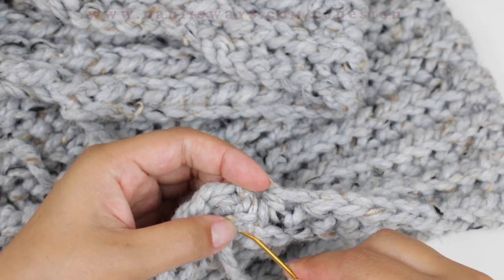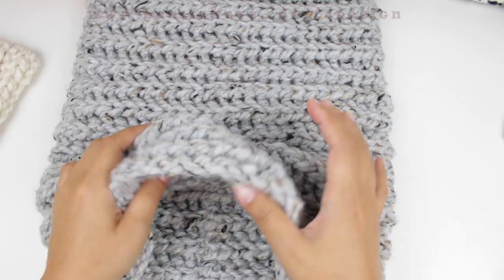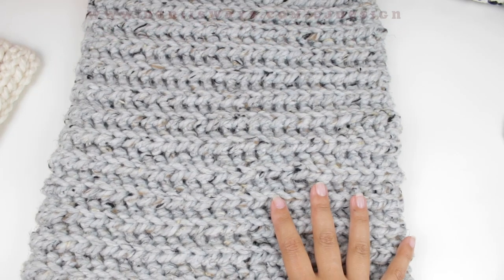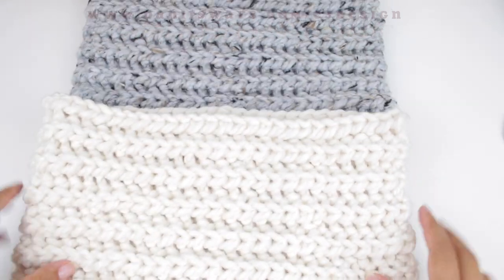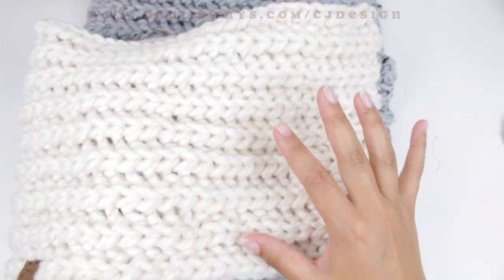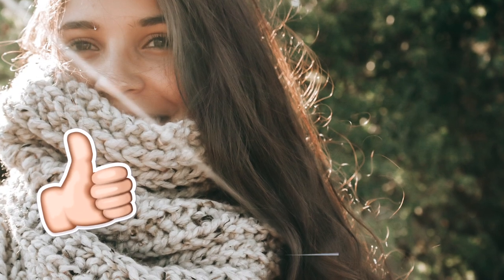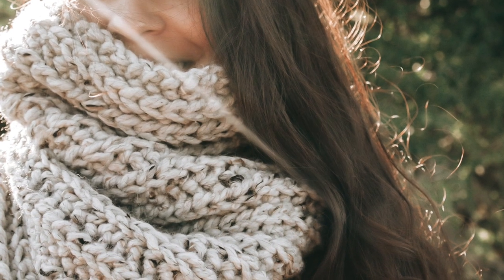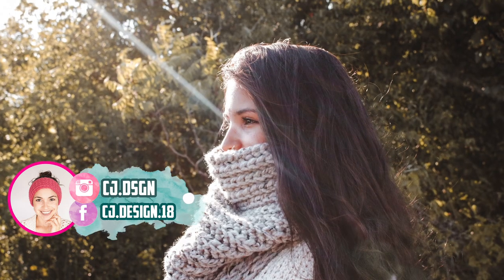Once you feel it's secure, just cut that tail and that's it. This is how your neck warmer should look — this longer one is made with 30 rows, it's super quick, super squishy, and super warm. If you want a smaller one, use just one skein and that'll give you roughly half the size. I hope you enjoyed this tutorial — please give it a thumbs up and subscribe. The next video in this collection will be a super cute hat in all sizes from newborn to adult.